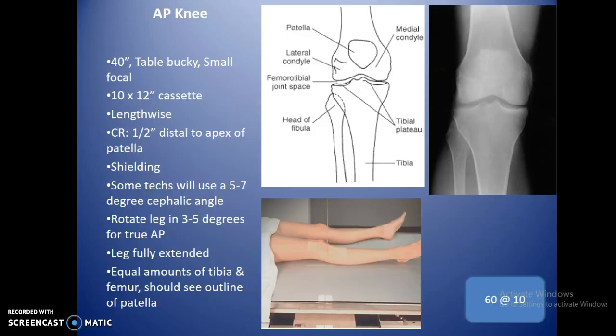For the AP knee, SID is 40 inches, small focal spot, table bucky — you can do it tabletop but you'll have much more success in the bucky to clean up the image. You're getting thicker tissue towards the knee proximally, but you still don't need a grid. Use a 10 by 12 cassette lengthwise.